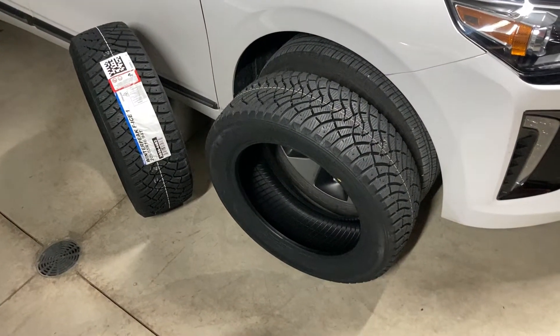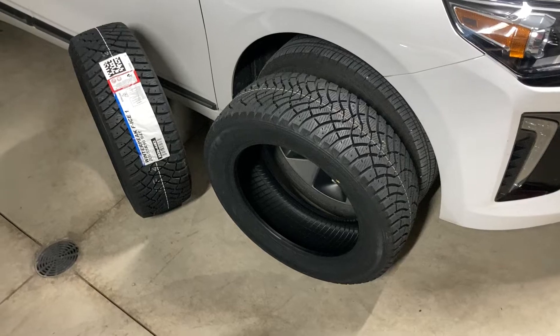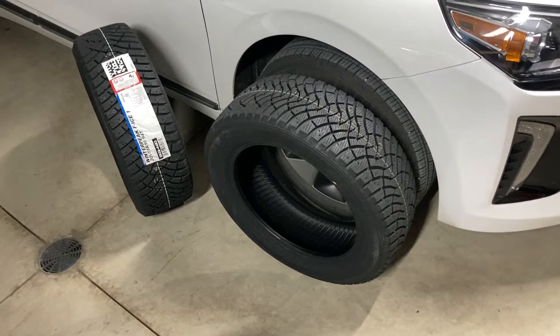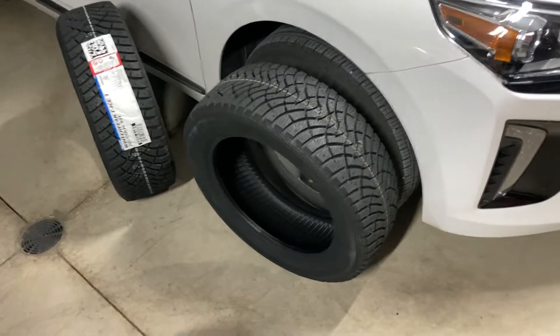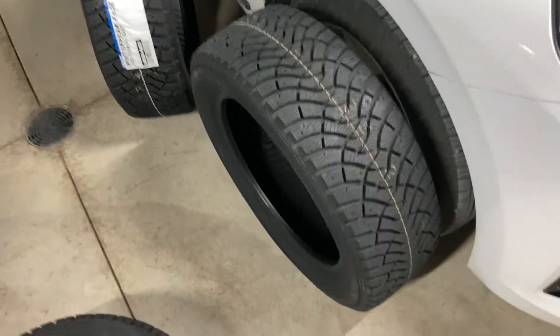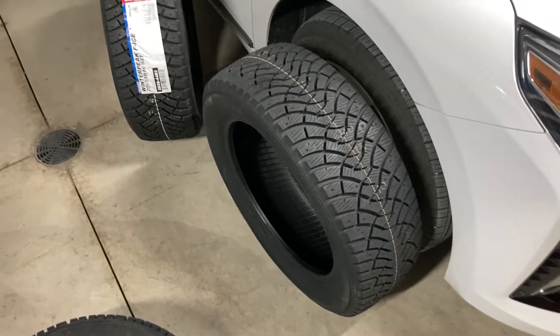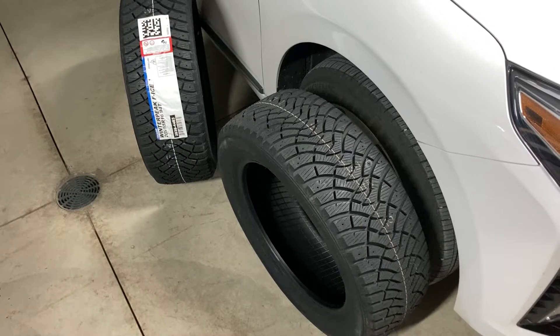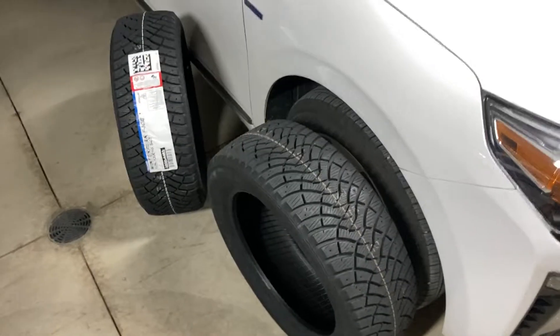I'd love to recommend them to more people, but right now I just don't know. My brother-in-law was looking for a deal on a tire and he's never bought snow tires before, so this is guaranteed to be better than the all-seasons he's got already. I thought we'd take a shot and see — maybe I can get some info on them. Let me know if you have any questions; I'd be happy to answer them if I can. Have a good one.